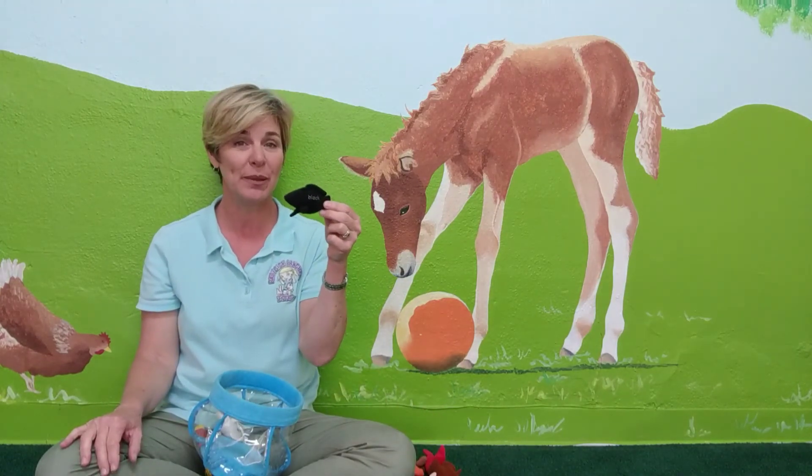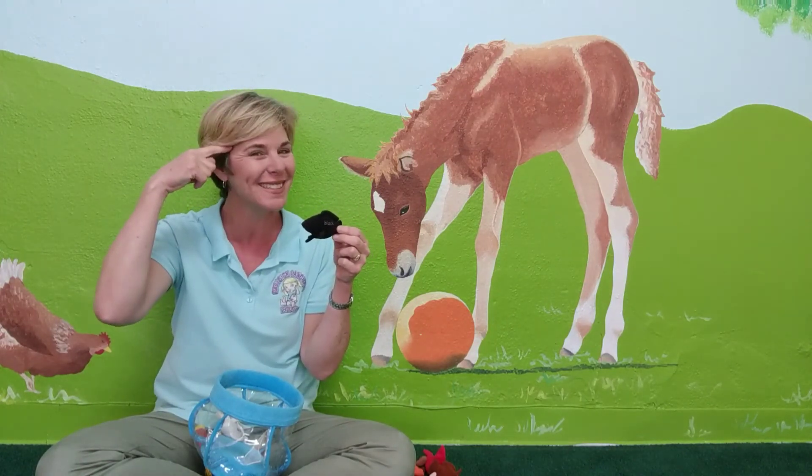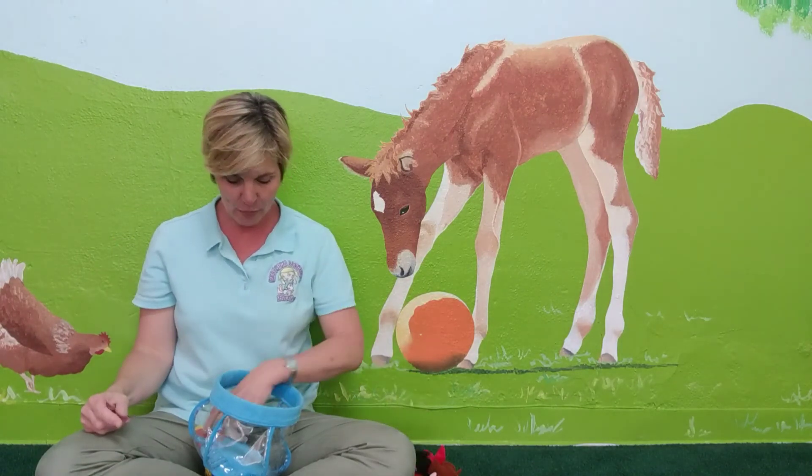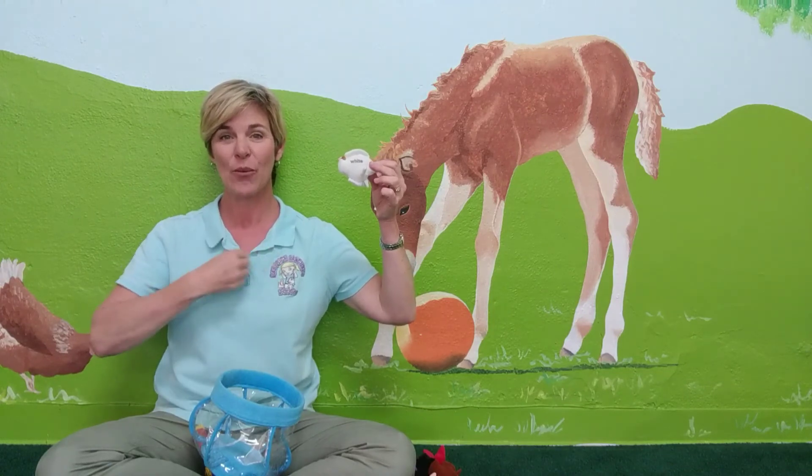Black. For black, you're showing like a monobrow — like black eyebrows. And then white. We say white like a shirt. White.